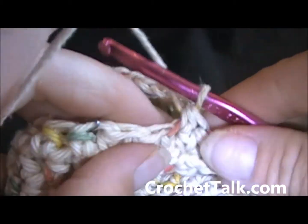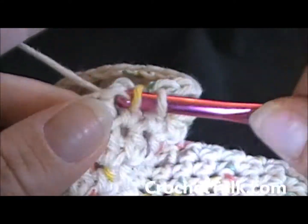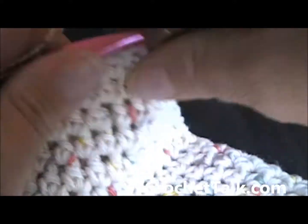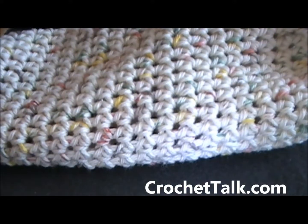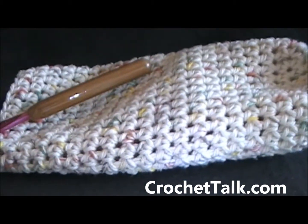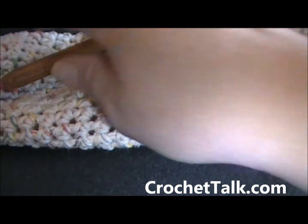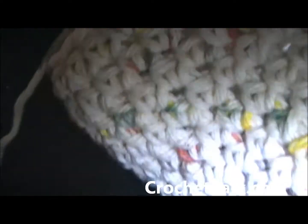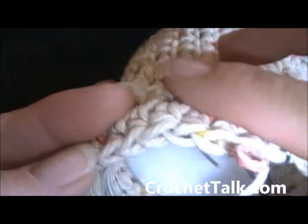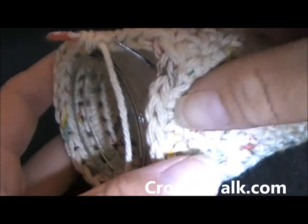Here I am at the last two stitches on round 25. I'm just going to half double crochet in the last two, and then this is what you should have — that's what it should look like. Then just go ahead and stick your candle inside and make sure it's the perfect size. You do want it to be a little bit longer than the top of it right there — you can see that it's just a little bit longer.